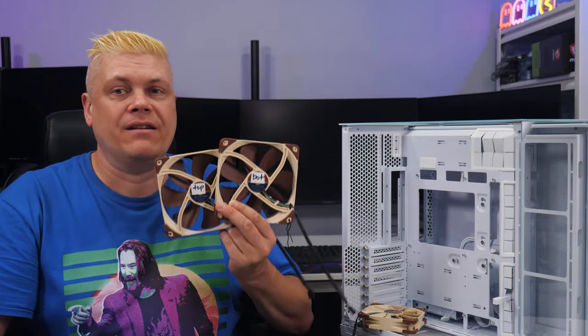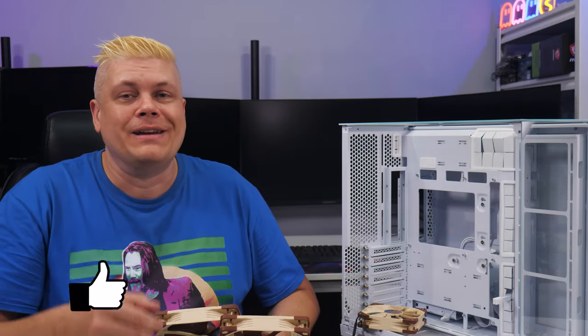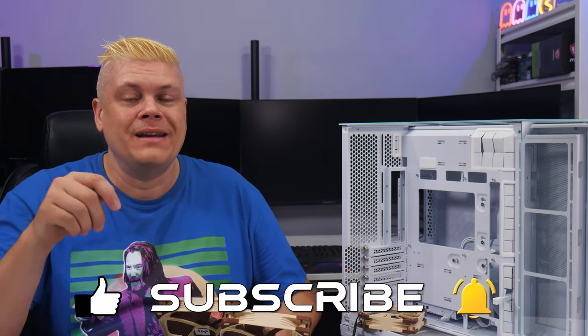I'd normally do some case testing here, but I only have this unit for two days and my test setup isn't available. If you've been watching this far, hit the like button — it's free and helps out a lot. Also hit subscribe, and shopping through the affiliate links below supports the channel.